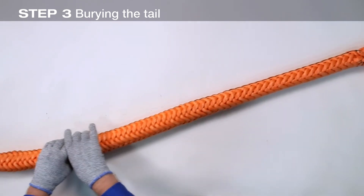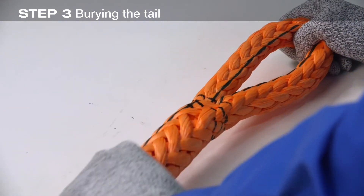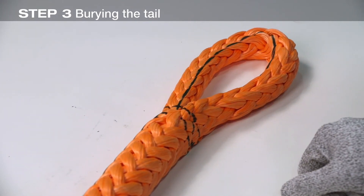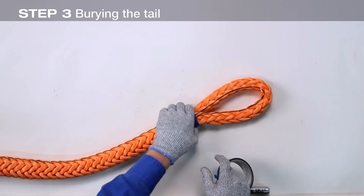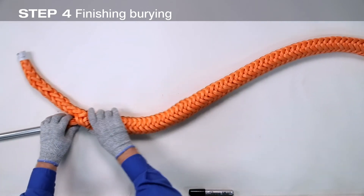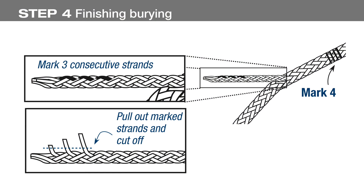Smooth the rope from mark four towards mark three until marks two and three converge. Tape the throat of the eye to keep marks two and three from moving. Now complete the taper from the end of the tail: mark three consecutive strands, pull them out, and cut off.